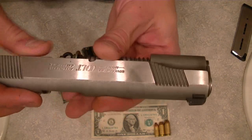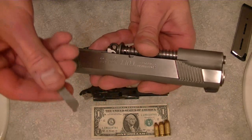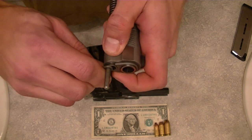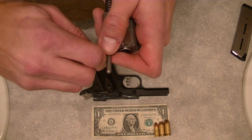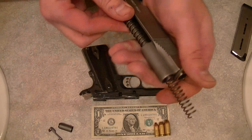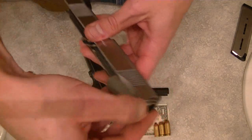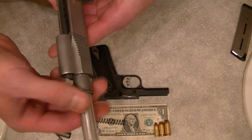This is where the difference comes into play for the Series 80 or for the full-length guide rod disassembly. You're going to take your slide stop and push in, because this piece right here is a little bit longer and protrudes a little more — it's kind of hard to get with your fingers. You're going to push in on the bottom of that and twist the bushing over to the right side of the pistol. At that point, the bushing cap is going to pop off, and you slide the recoil spring out the front of the slide.